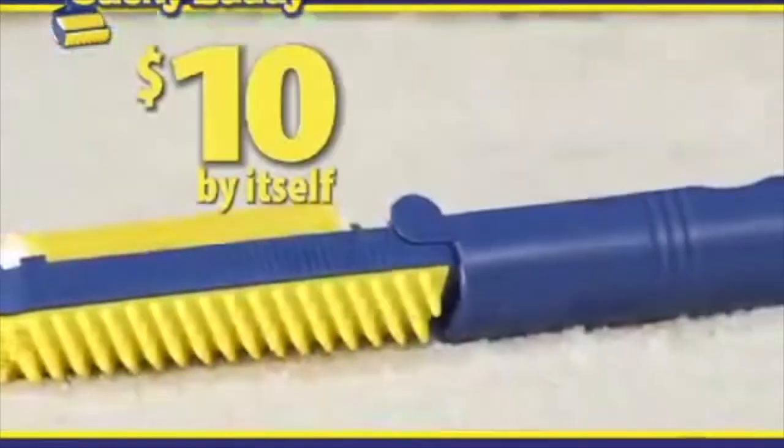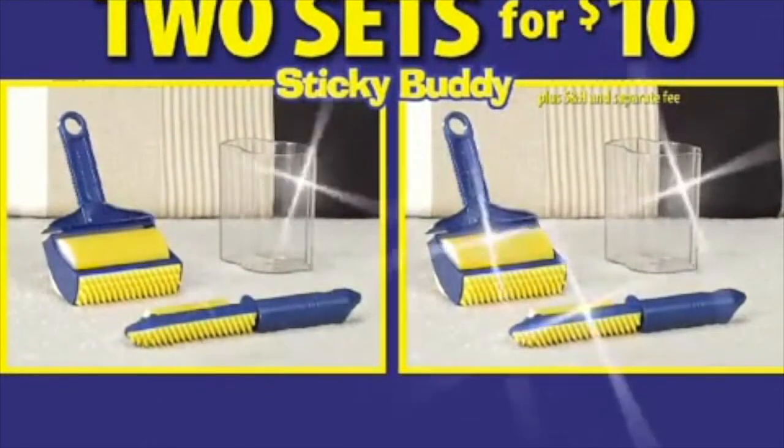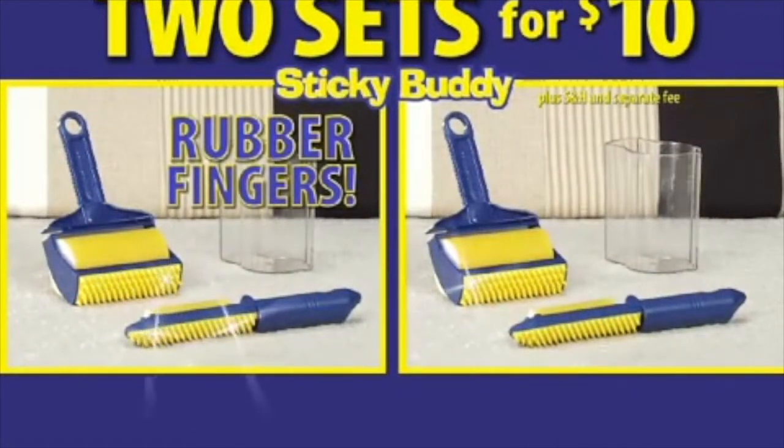The detail size normally sells for $10 by itself, but be one of the first to call and you'll get both for $10. But order right now and you can double the value — that's two sets of Sticky Buddies, the ones with the little rubber fingers, for $10. So call or click now.